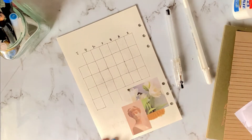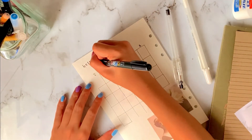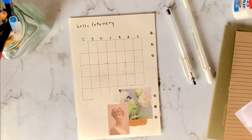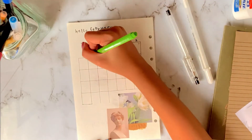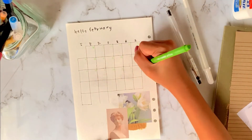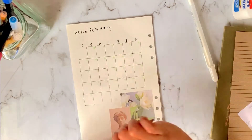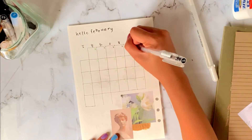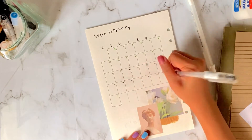The days of the week on top are actually in Hangul, which is Korean, because I'm trying to incorporate Korean as much as possible in my daily life since I'm trying to learn it. Language learning is so hard! So I have Iriyoil, Warioil, Waiyoil, Suyoil, Mokyoil, Gumyoil, and Toyoil. And then I'm just writing the numbers in the top right corner of the boxes.